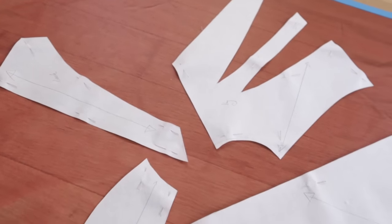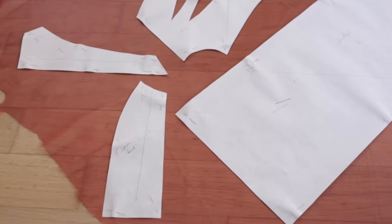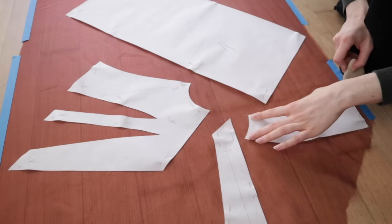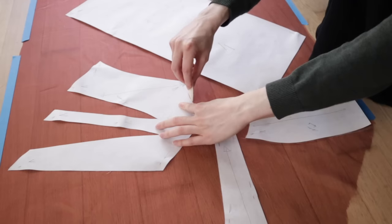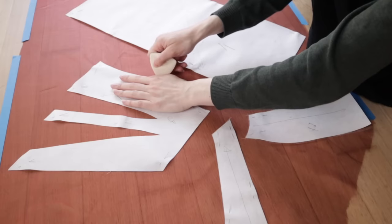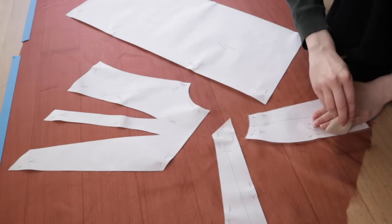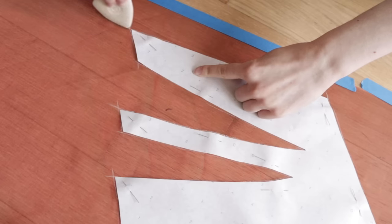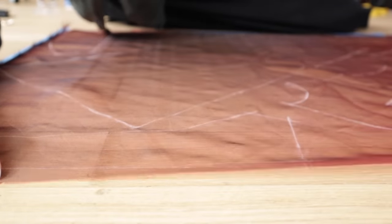I decided to cut one layer of the bodice on the straight grain and one on the cross grain. I don't know if this applies to organza, but I know this is a technique used in some mid-20th century couture foundation garments for strengthening purposes. I'm also giving it a try because there will be a subtle color difference between each direction, so I'll get to play around and see which turns out to be the best color. Once all my pieces are marked out, we can get them cut out.